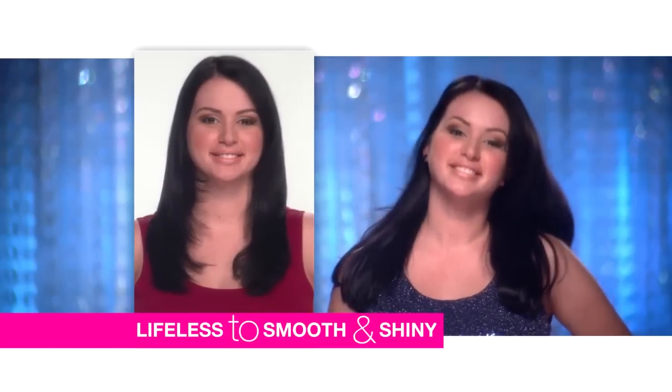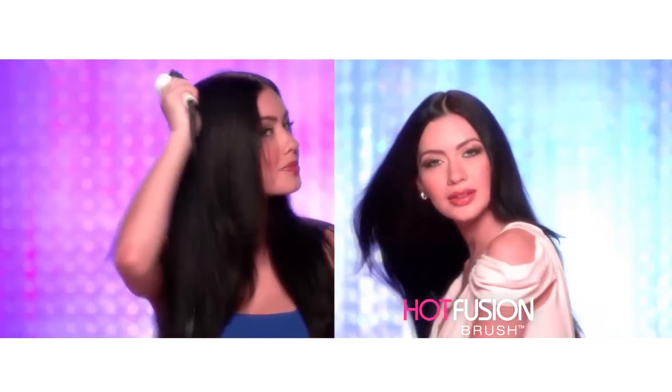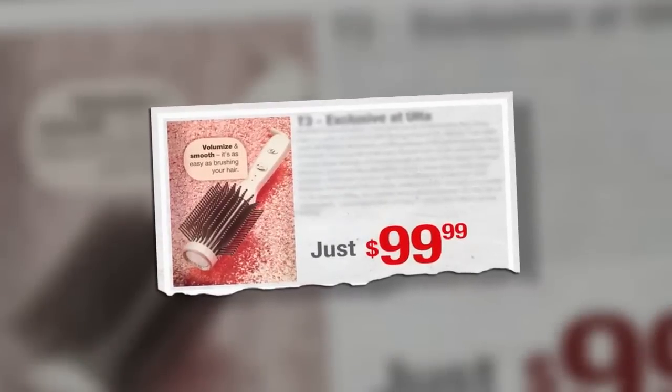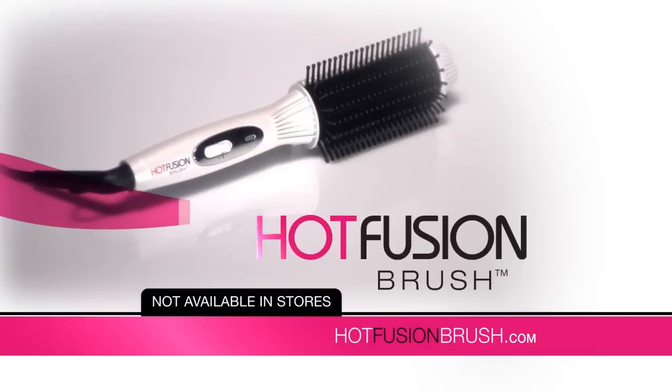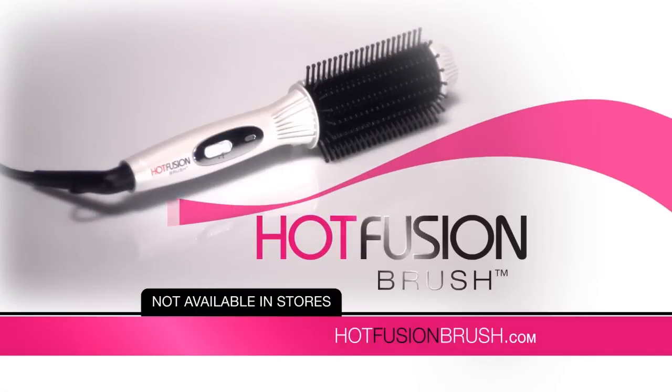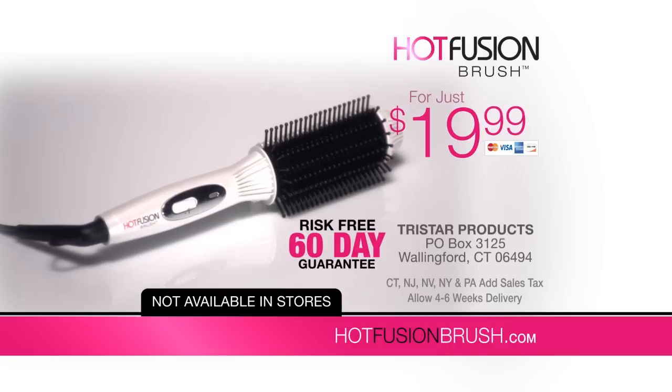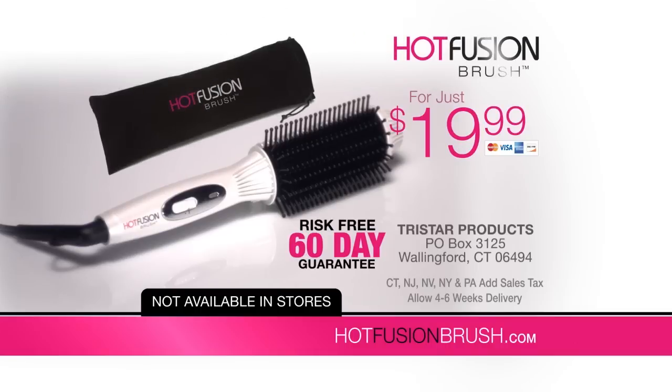Say hello to your new everyday brush. You could spend over $100 on other hot brushes, but call or go online now, and you can get the Hot Fusion Brush for only $19.99. Order now, and we'll add this handy travel case free. Plus, we'll also give you free shipping.